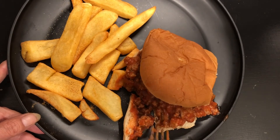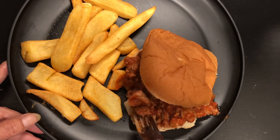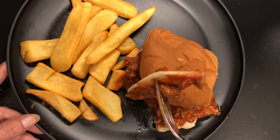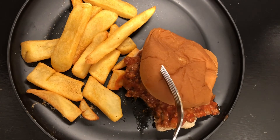Oh my goodness, look at that you guys — we did it, we made a Manwich! Doesn't this bring back childhood memories? I swear I don't know why I stopped eating this because it is so good. Check that out — I remember those soggy buns!